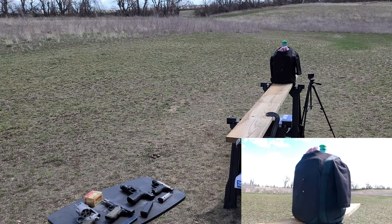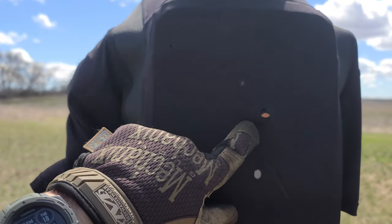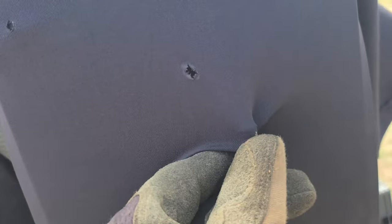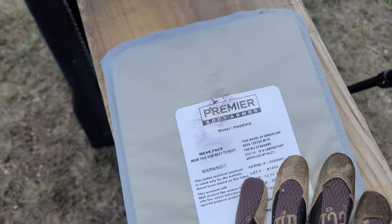That felt like a good hit. Look at that — you can see the slug sitting right here, right outside of the shirt. It didn't even make it through into the panel all the way. 45 Long Colt, stopped dead in its tracks. I can just pull that right out. That's where I hit the panel, and like you saw, the slug popped right back out. On the other side, we have some back-face deformation — it's a little bit mushroomed right here. But otherwise, good to go. Stopped that thing dead in its tracks.